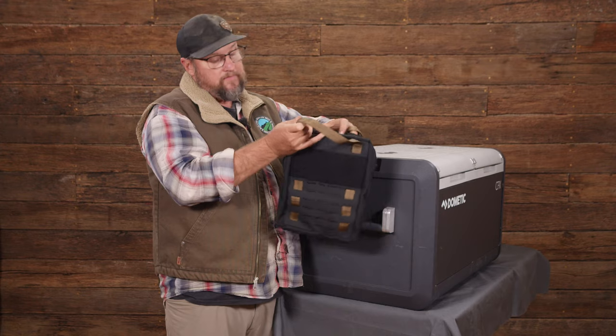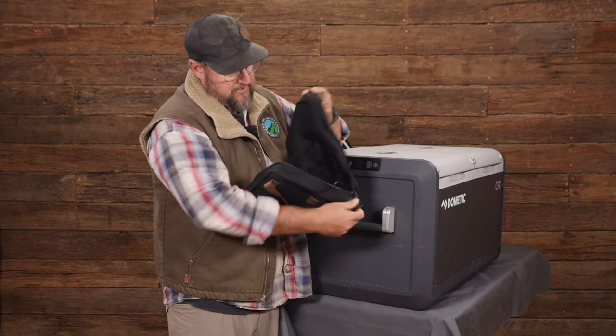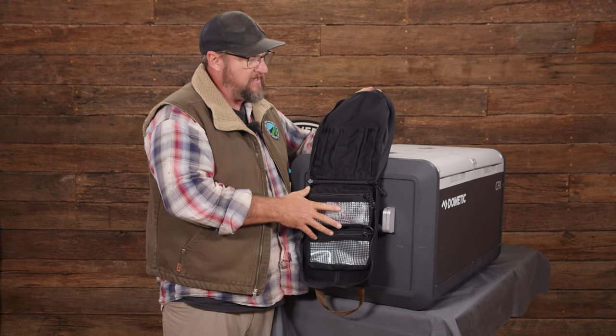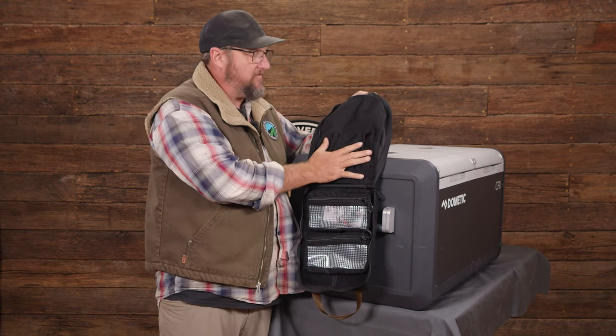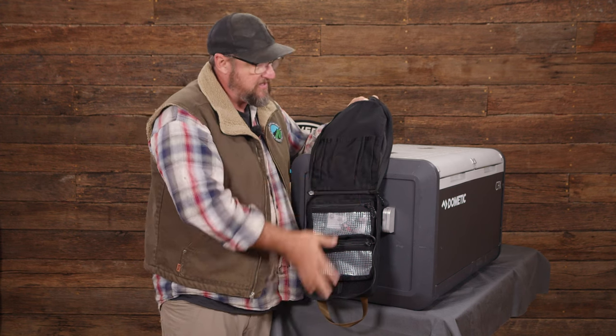When you open it up, you basically have two four-by-eight pouches for utensils, spices, and miscellaneous stuff like that. Then you've got slits for your cooking tools - flippers, squeezers, spoons, and all that fun stuff.